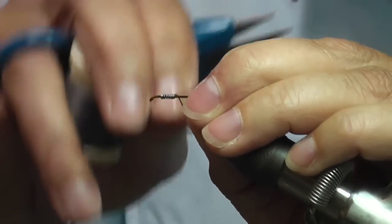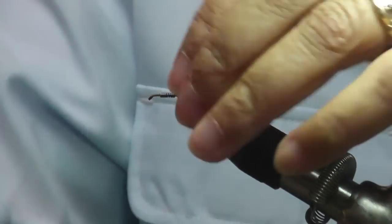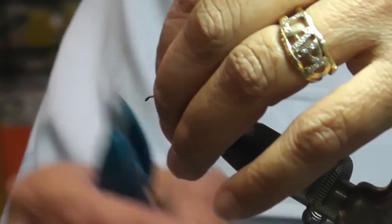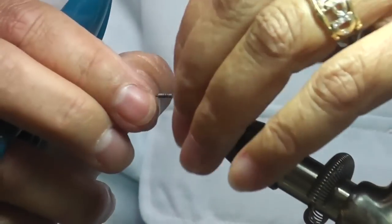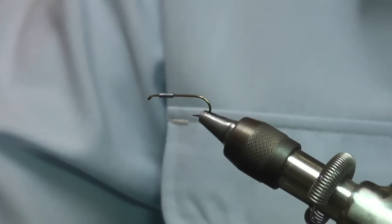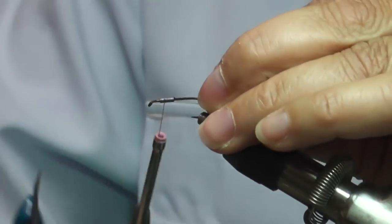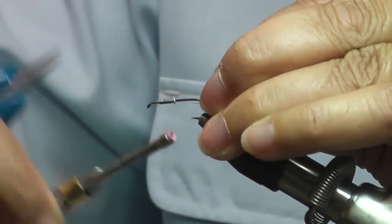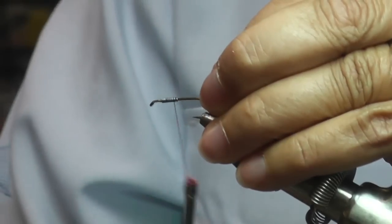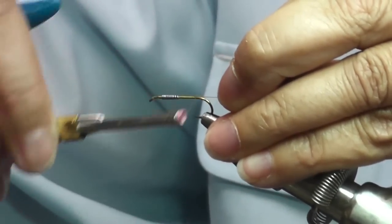You can go less or you can go more, depending on where you're fishing or what type of fishing you're doing. In this case, we're doing still water fishing. I'm using Ultra Thread 140. You want to put the lead a little bit behind the eye — give yourself some space for your head. Make sure that we don't crowd the head. Tie your thread all the way almost to the bend of the hook.